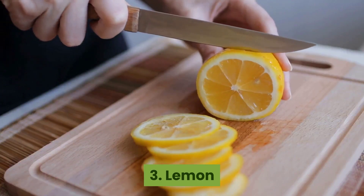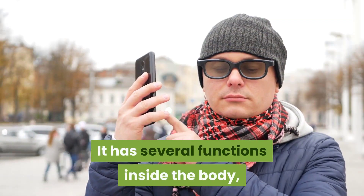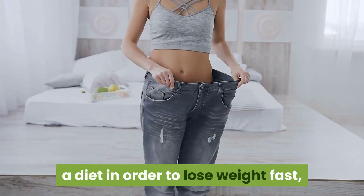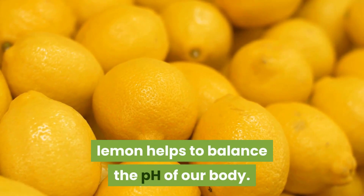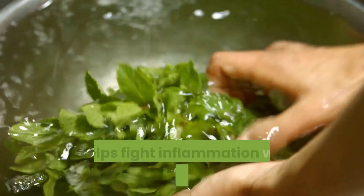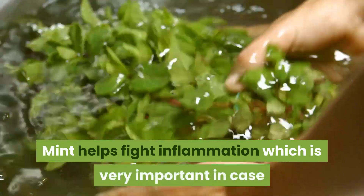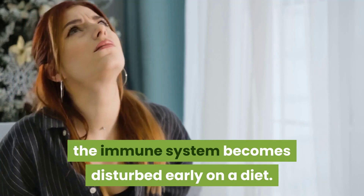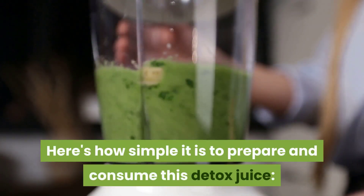Third, lemon — it has several functions inside the body, and for those looking to lose weight fast, lemon helps to balance the pH of the body. Fourth, mint — mint helps fight inflammation, which is very important in case the immune system becomes disturbed early on a diet.